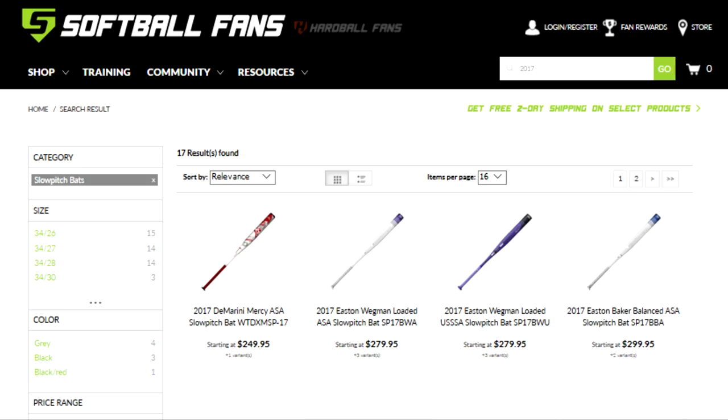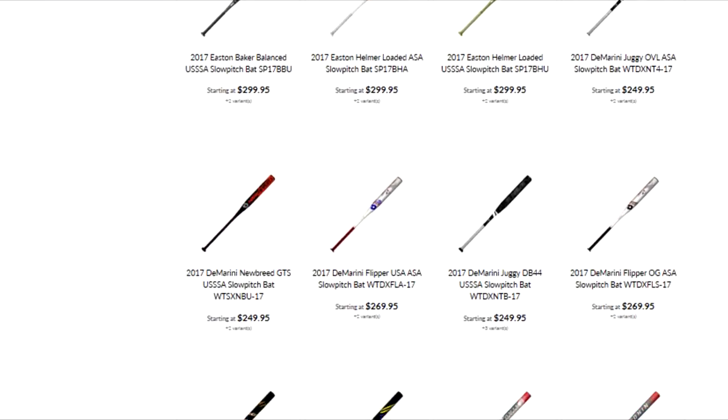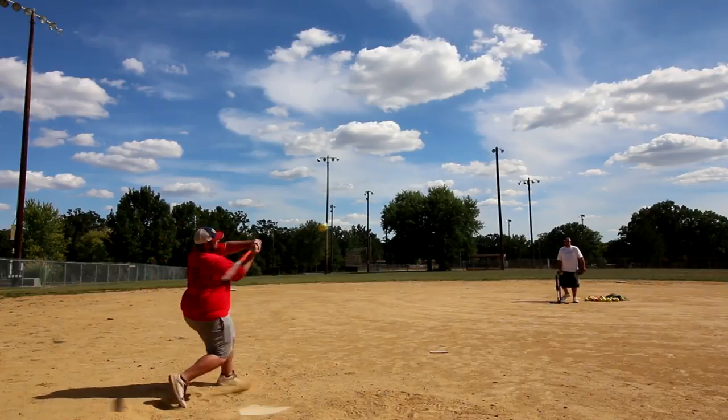This demo is brought to you by our friends at Softball Fans — visit www.softballfans.com for all of your 2017 slow pitch needs. Okay guys, BP Hero back at you here with an update.